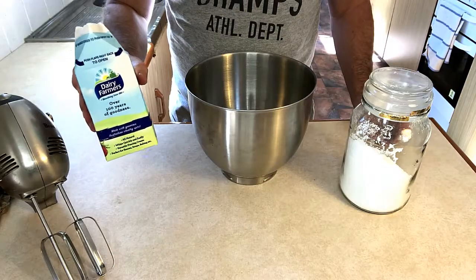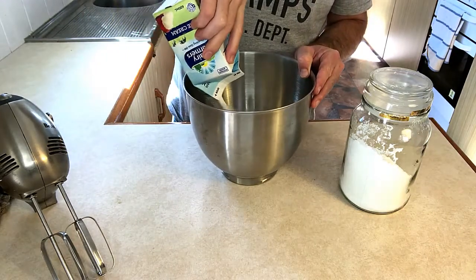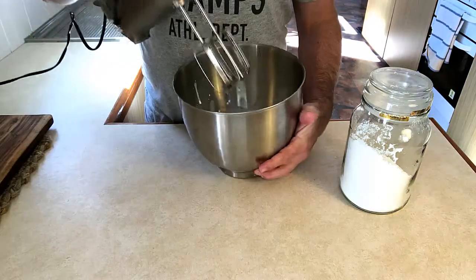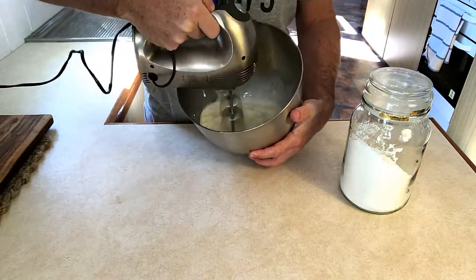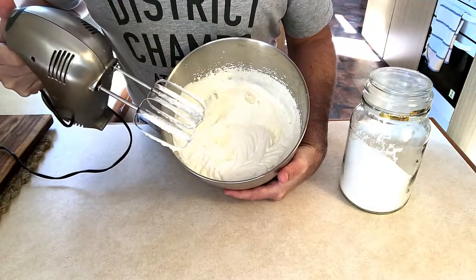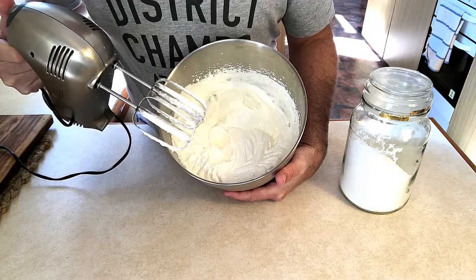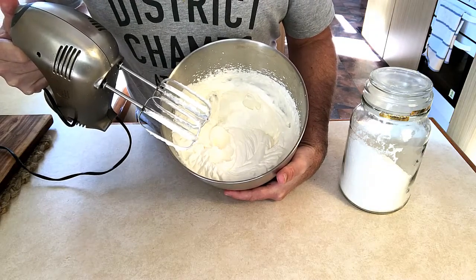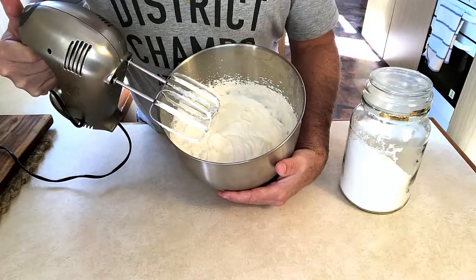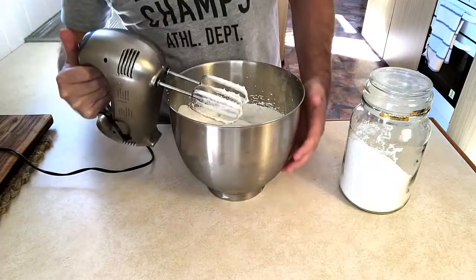We now have 600ml of cream and we're going to whip it — just in a bowl, grab our mixer. We don't want to over-mix our cream, otherwise it will turn to butter. Once we're at that stage we can add a little bit of icing sugar, depending on how sweet you like it. Some people don't even like to put icing sugar in at all, but I've got a sweet tooth so I'm going to add a little bit.